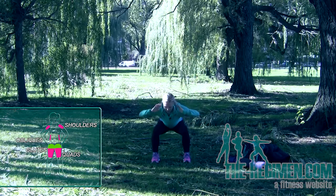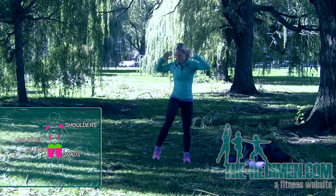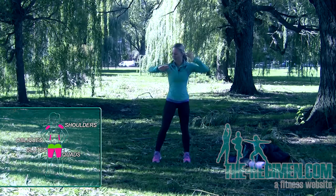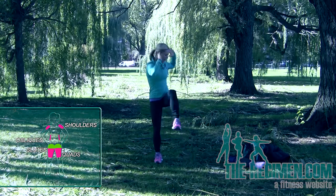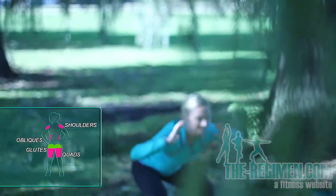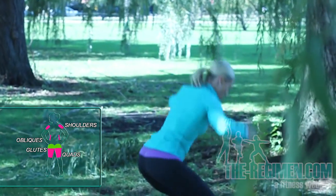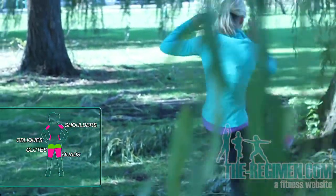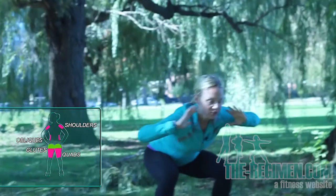Keep getting low. Getting that body moving — core, butt, legs. We're going to switch sides, squat and twist the other way. Core, shoulders, butt, legs — total body workout. Remember where your squat should be. Get as low as you can. Sit back on those heels. Even when you're doing exercises like this, make sure your squats are still good. Don't lose that foundation.